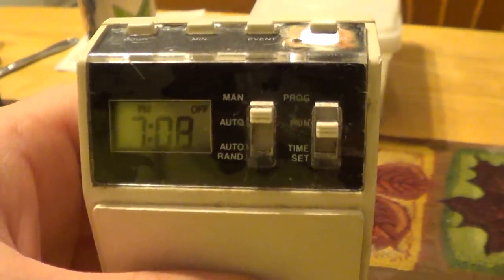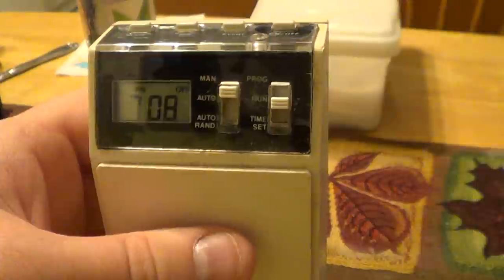The final control on this unit is a switch that allows you to change between programming mode, timer running mode, or clock setting mode.